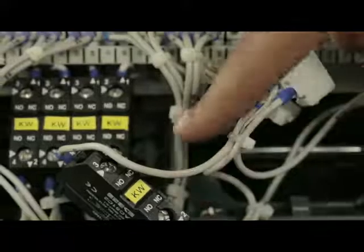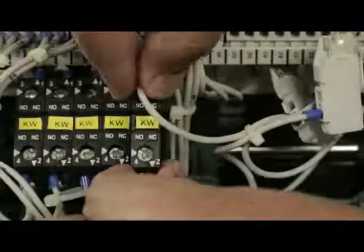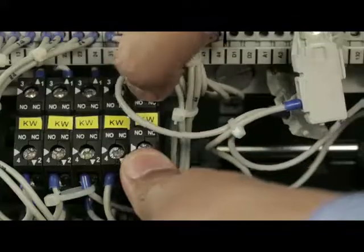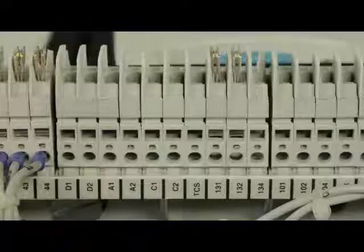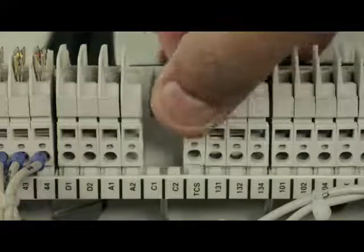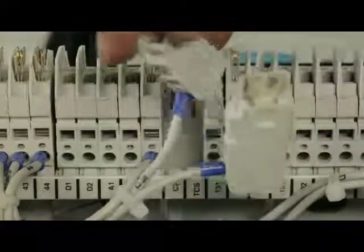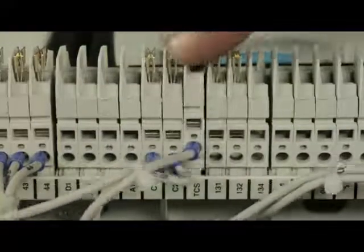This auxiliary contact needs to be fixed at this slot by slightly pressing it. Remove dummy SICs from C1, C2, and TCS. Click-fit the shunt release SICs with the appropriate wire number at their respective positions.